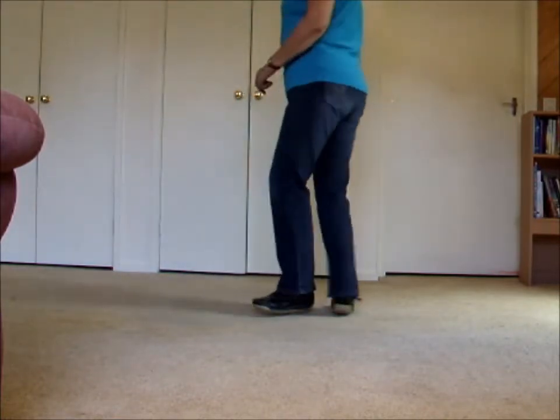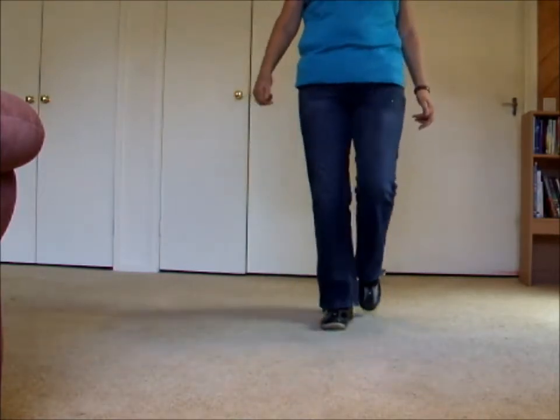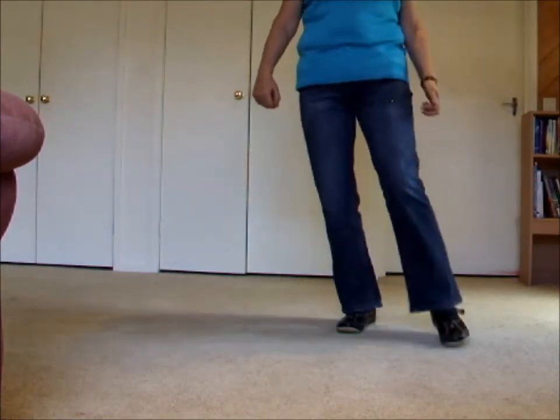1, 2, 3 and 4, 5, 6, 7 and 8. One, two, three and four, five, hold six and seven, eight.